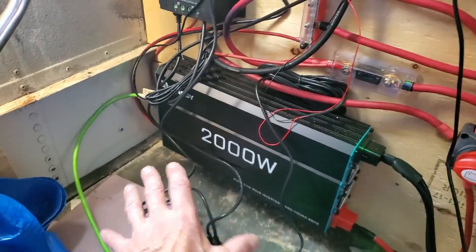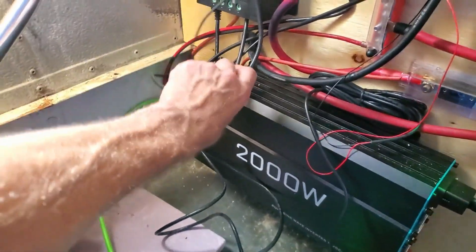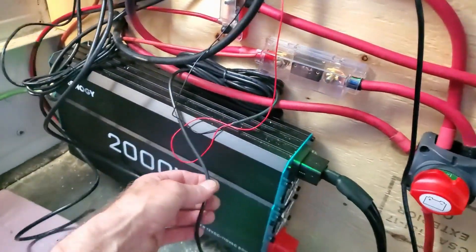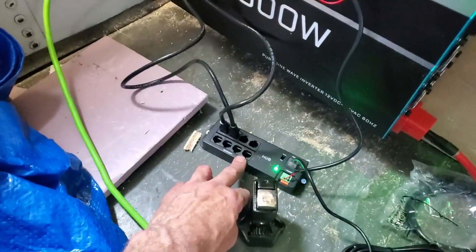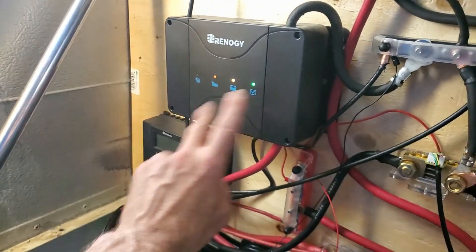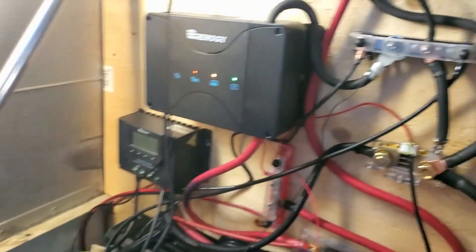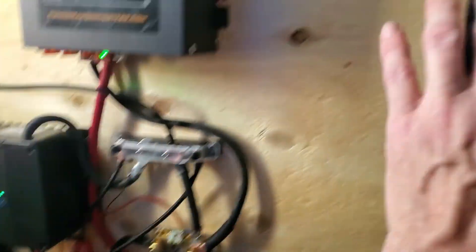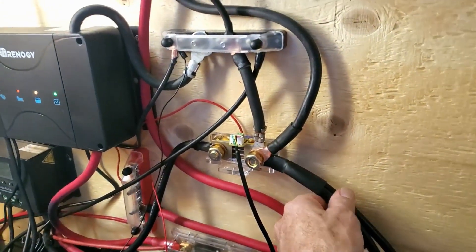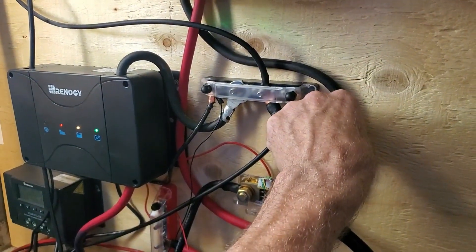You'll have to excuse all the wiring — these are sensor wires, they make them so long. This is my communication hub for both charge controllers through the Renogy app. And here's my shunt, which is showing how much power is coming through.